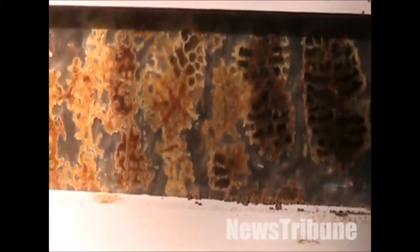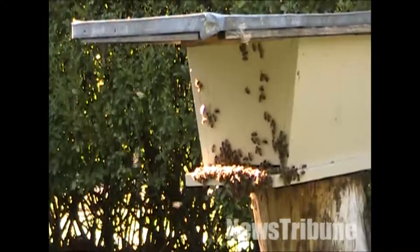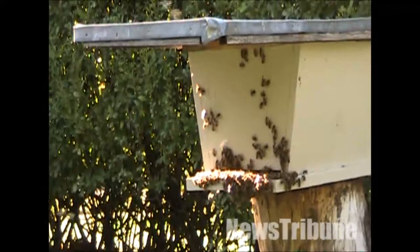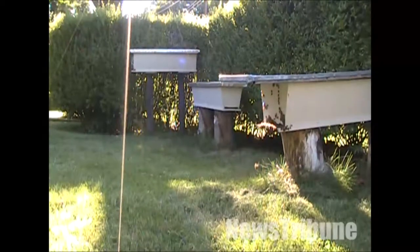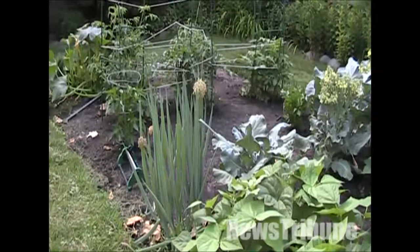Each hive can hold anywhere between 20,000 and 60,000 bees. The equipment and gear, it's about $300 to get a beginner kit, maybe a little bit more. That's another reason I chose this — I built these myself for less than $40 a piece. Bees themselves you order through a company; you'll get a two-pound or three-pound box of bees shipped in the mail and you just go to the post office and pick them up.